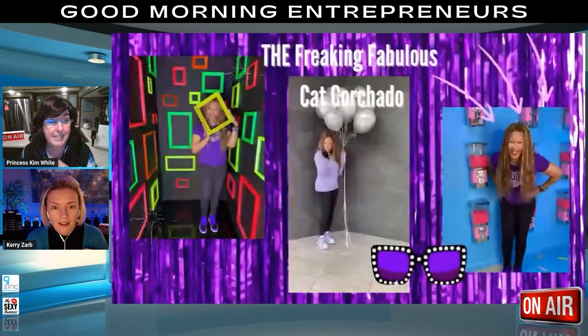Kat founded Small Space Pilates — also known as the SS Pilates Yacht Club — which is an online community that has helped me personally make a lot of progress in my health and fitness. She is so generous; she even gives guests a week of free classes to see if it's for them. We have a surprise for Kat this morning because we are so excited about what she has done.